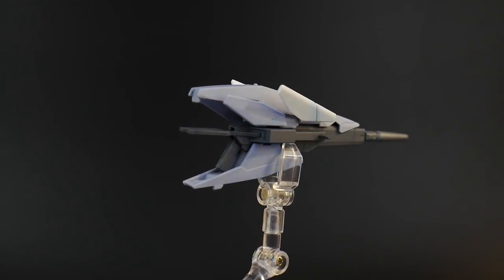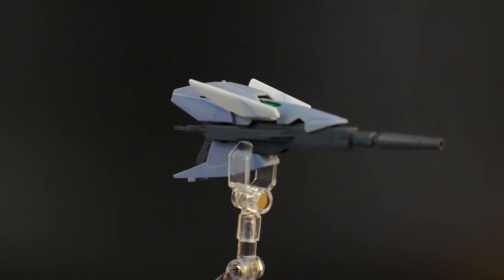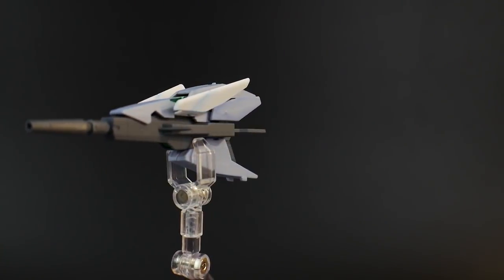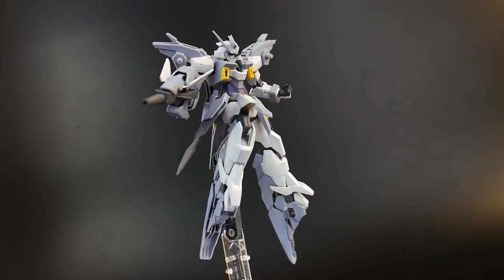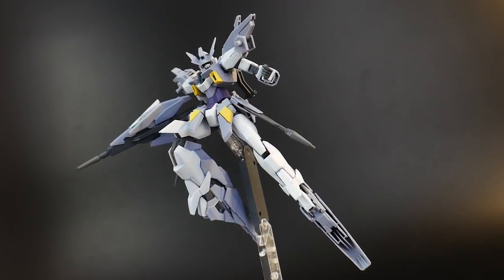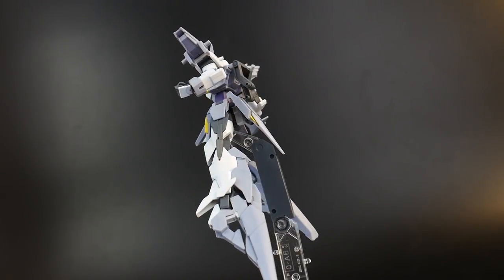Here is the Hyper Dodge Rifle Magnum. This is the same exact mold as the one from the Gundam H Magnum, but molded in different colors. The rifle looks super awesome with the overall mobile suit — it really adds to the aesthetic. Actually, it's my favorite rifle of the overall Build Divers series, in my honest opinion.